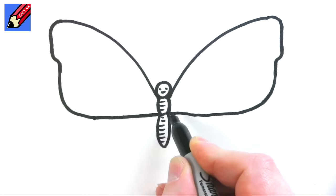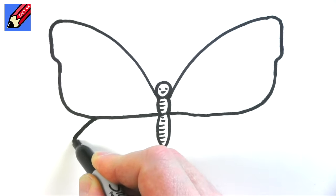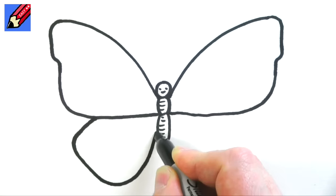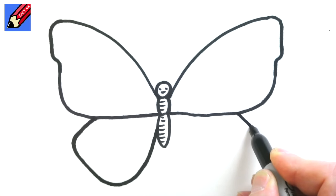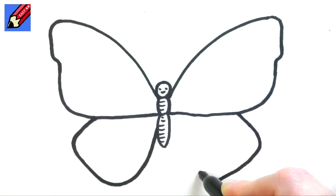Then here we're going to start kind of where it stops curving in around there. We're going to come out at an angle and then come down and curl it round and up like that. Same on this side — out to where it starts curling, come down at an angle, curl in and down, and then curl up like that.